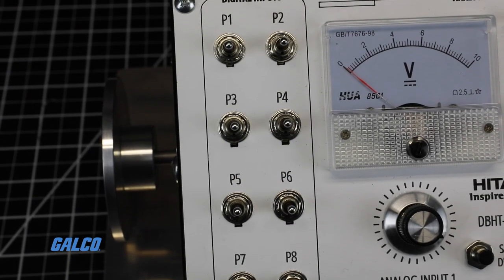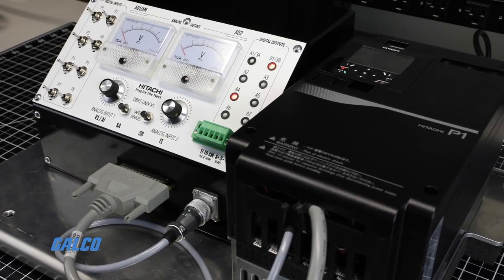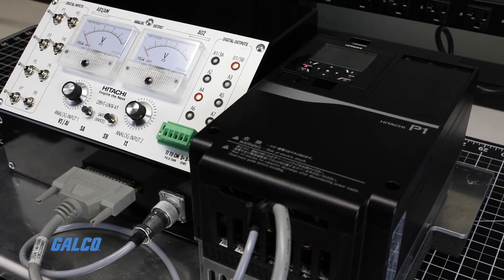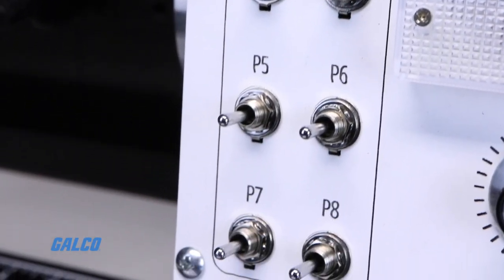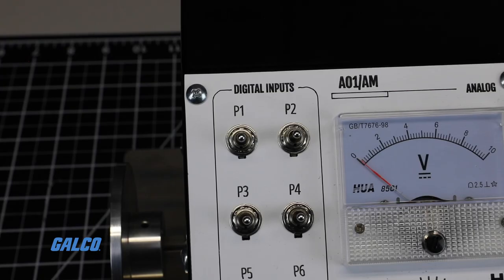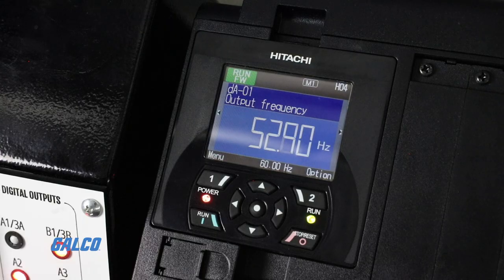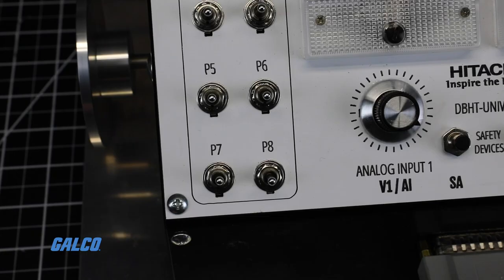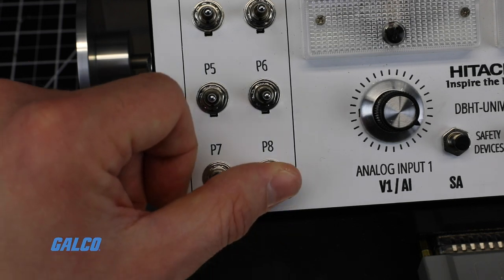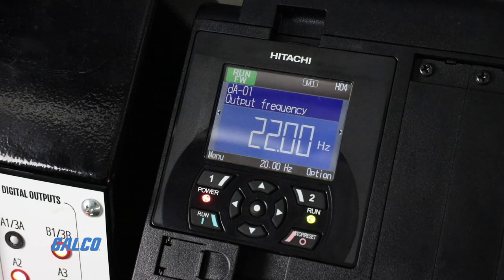In this case, we have analog input 1 wired to terminal AI1, and this potentiometer controls our main speed. We have the P8 switch wired to input terminal 8, and our multispeed 1 setting is 20 Hz. When we run the drive and turn on the P1 switch, analog input 1 is the speed reference and the drive ramps up to 60 Hz. Because we have input terminal 8 set to look for a multispeed setting, flipping this switch overrides our speed reference with the multispeed setting, and the drive automatically decelerates to 20 Hz.